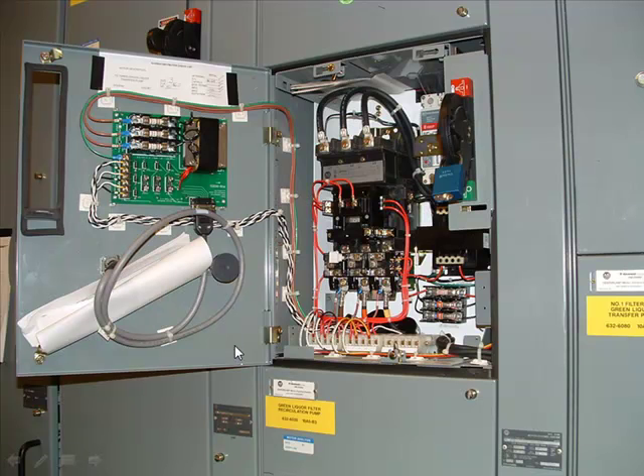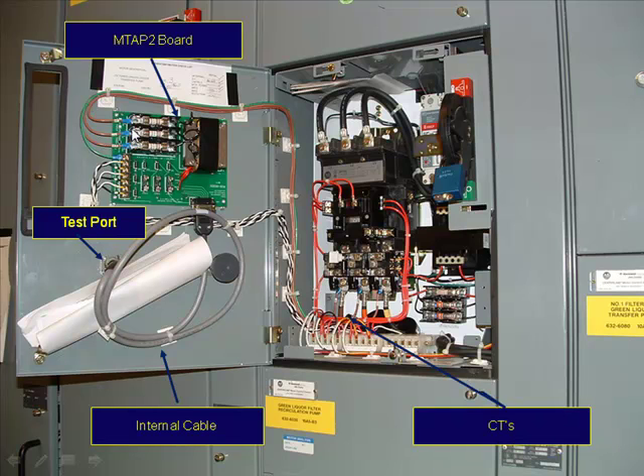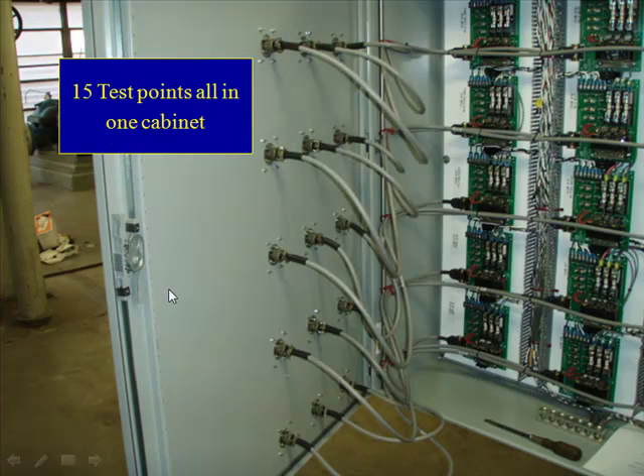Now how do we do this? We have our MTAP2 board, and here's our transformer. Voltage comes in through the fuses into our transformer, which takes 600, 480, 240, or 120 volts and transforms it down to a safe voltage. We have our three CTs which go into our board as well, coming through our internal cable and through the test port. We're delivering a safe voltage and current to that test port. Here's a customer installation where they've taken 15 MTAP2s, installed them in one enclosure, creating a very safe and fast environment to do testing of those electric motors.